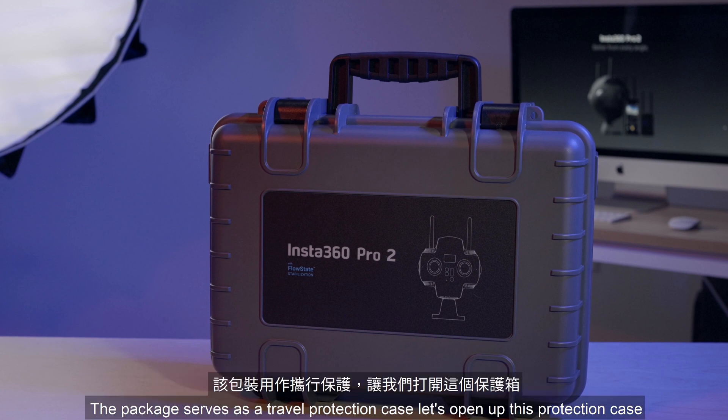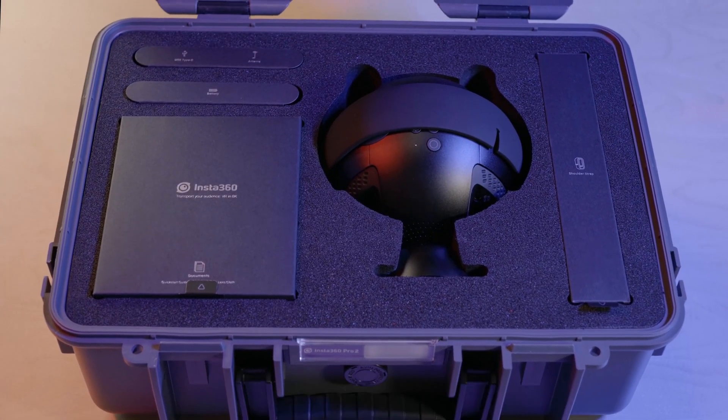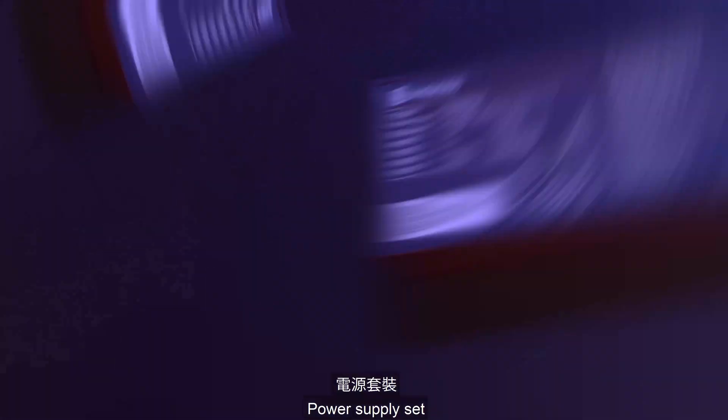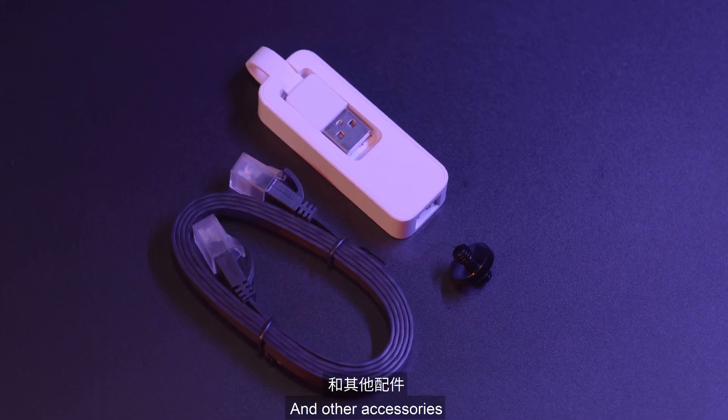The package serves as a travel protection case. Let's open up this protection case and take a look inside. You'll get an Insta360 Pro 2 camera, power supply set, two antennas, connection cable kit, and other accessories.